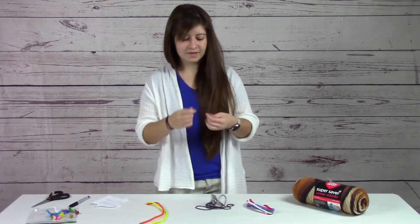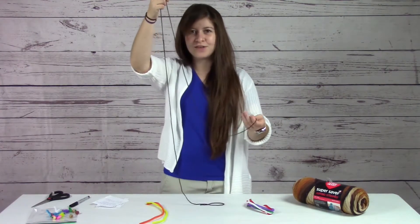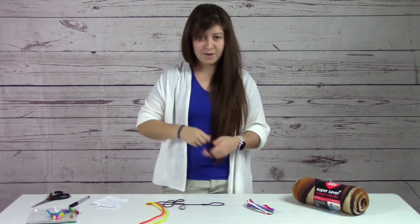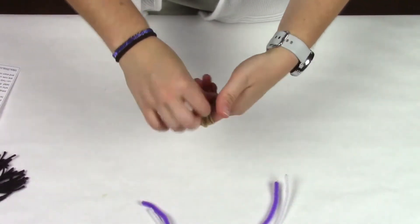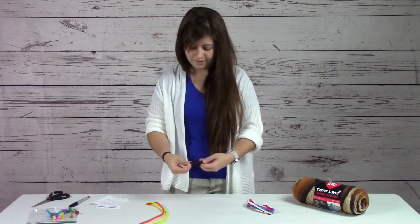To get started, we're going to start with the hair. You'll be given a length of yarn, and I'm just going to coil it around my hands until I'm happy with it. You'll just have this little coil of hair.